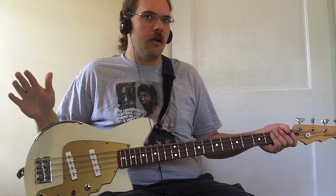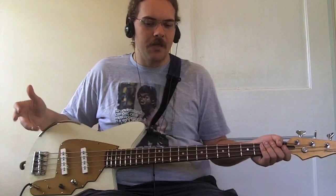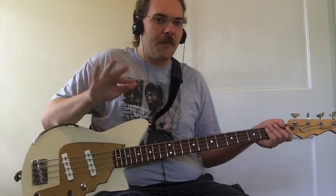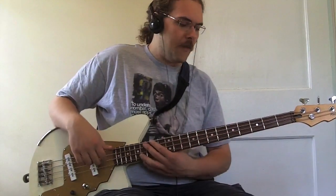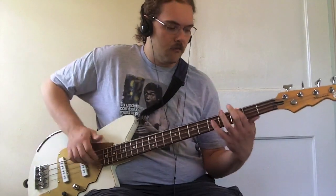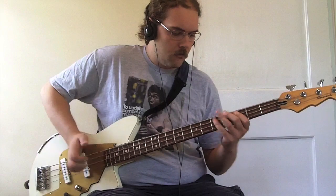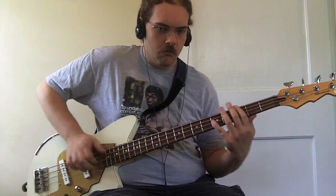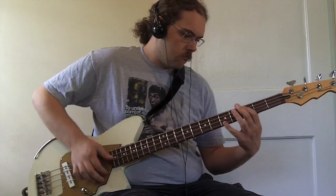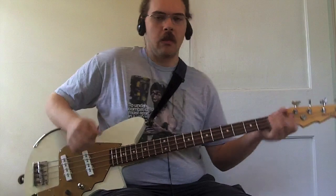A lot of people don't like the sound of the Reverend bass when it's slapped. I'm going to give you a clean slap and then play the same lick with a little EQ. I think these — at least the four-string basses — are actually pretty good slappers; they're not the best but they're pretty good for slap bass. To me that's not nearly as bad a sound as some people say these are.